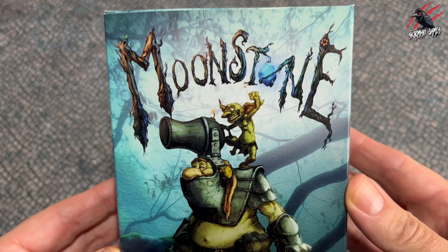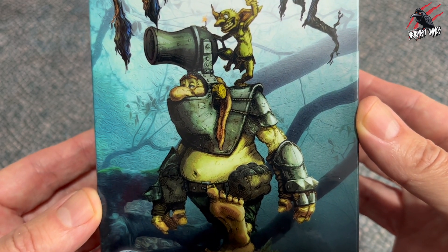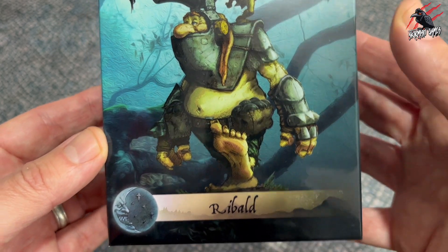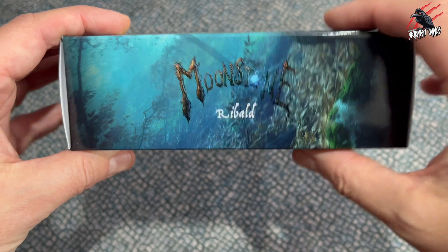Ribald is such a great model and he's one of the reasons I reached out to Goblin King Games to see if they wanted to do some collaborations, because I just think it's so cool. The game itself is just fantastic, so much fun to play — I can highly recommend it, and if you like painting and collecting miniatures, not even playing, then this is a great collectible game.